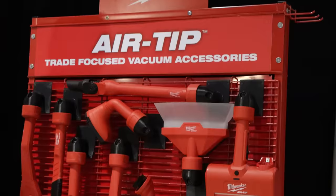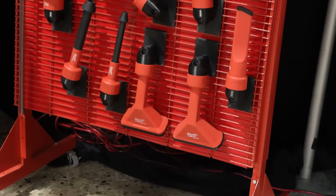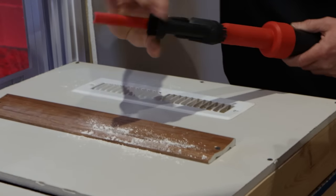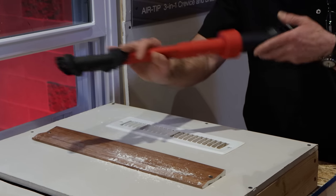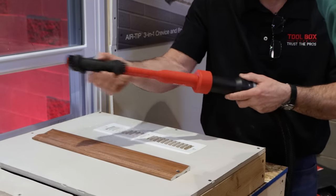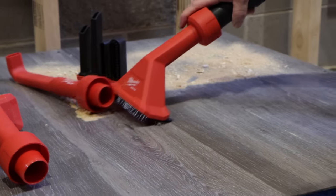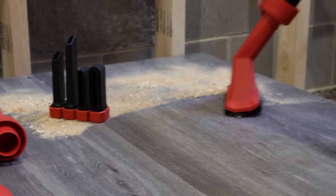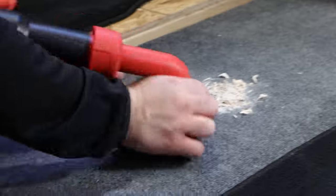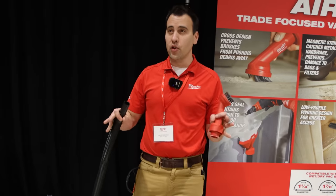This is going to be an introduction to our Air Tip line of trade-focused vacuum accessories. This line is going to be over 20 products that is going to fundamentally change how users interact and clean up on the job site at the end of the hose. One thing that ties all of this together is compatibility — these products needed to be versatile. We know that not everyone has Milwaukee vacuums, so the whole product line is compatible with other wet-dry vacuum brands.